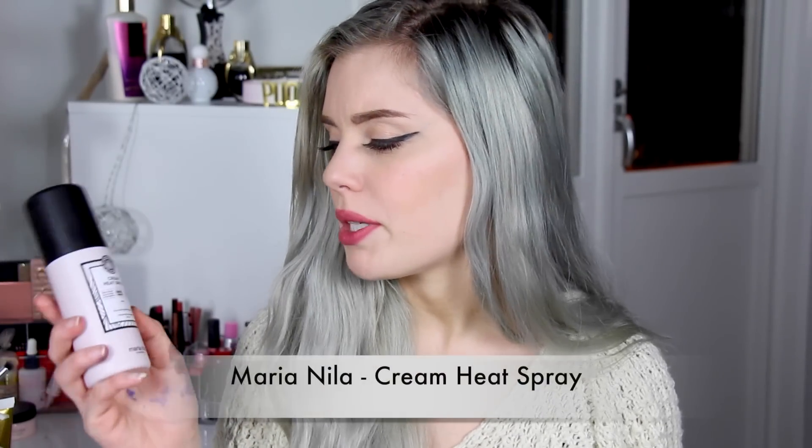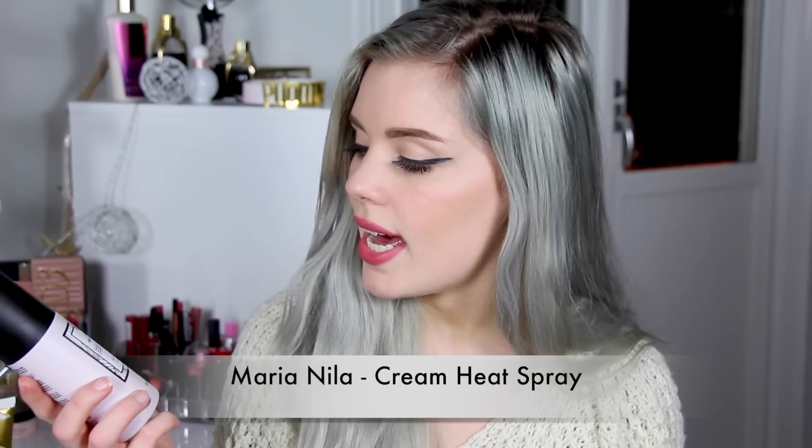Some extra steps I use after washing my hair are leave-in conditioner and argan oil. What I love that I got from my Glossy Box a couple of months ago is the Maria Nila Cream Heat Spray — it's sulfate-free, a nourishing heat protecting cream spray that rebuilds damaged hair and prevents split ends. I apply it to my towel-dried hair, massage it in, and I can feel the difference — it gets so soft and easy to brush out. Sometimes I also use argan oil.